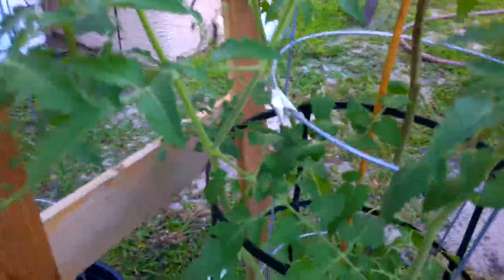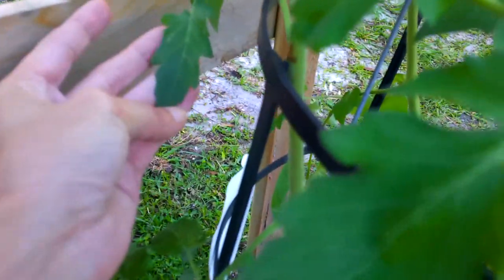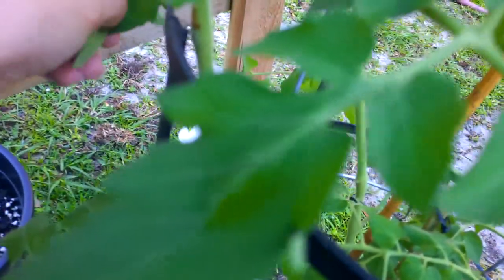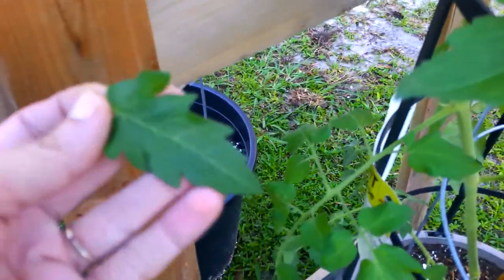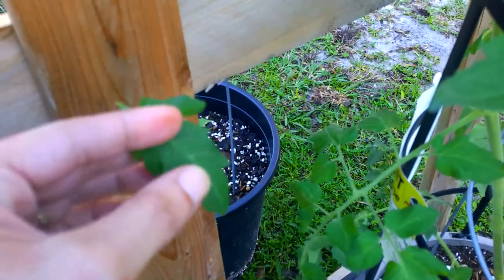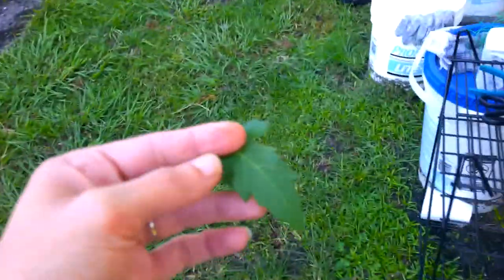This morning I found some leaf miners hanging on in the back here. Well, that looks like one starting right there — I'm going to take this leaf off because I can see them. I don't know if you can see that line right there, but there's a line in here and those are leaf miners. So I'm going to get it in my bucket away from my garden so I can dispose of that later.